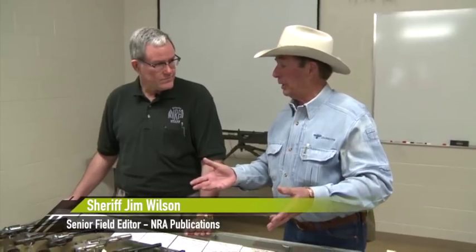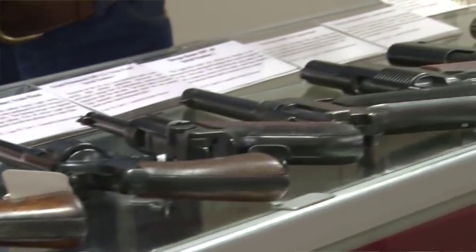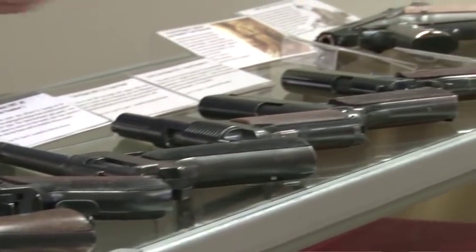Now Jim, in addition, or as a part of this display here at Gunsight, you've got what I'm going to call sort of the evolution of the U.S. Army pistol. It is that exactly, and of course it in many ways culminates with the 1911.